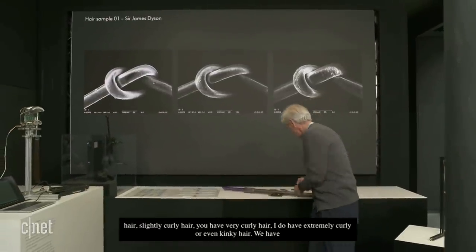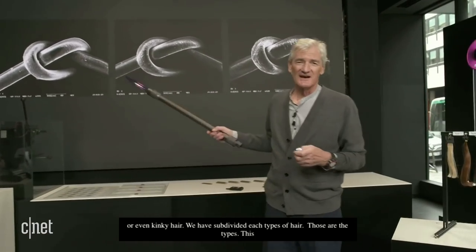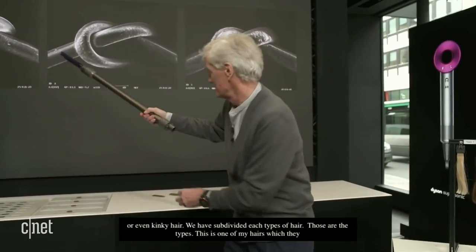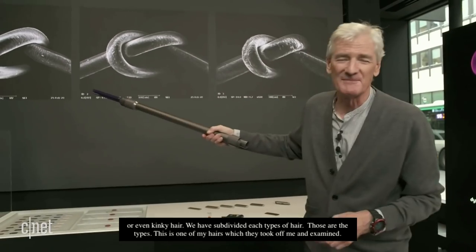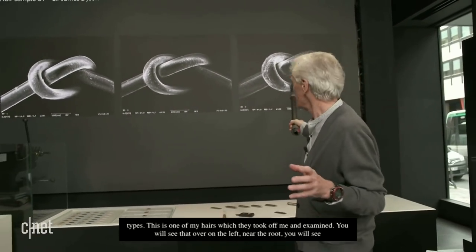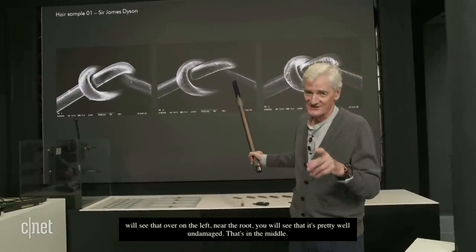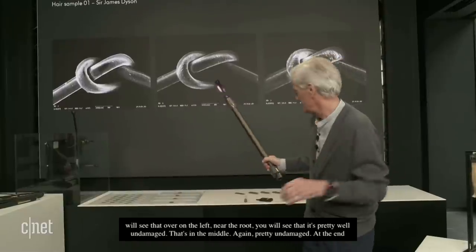This is one of my hairs which they took off me and examined. You'll see that over on the left, near the root, it's pretty well undamaged. In the middle, pretty well undamaged too. And at the end, it's also pretty well undamaged. I've only ever used a Dyson Supersonic on my hair — I've never used extreme heat.